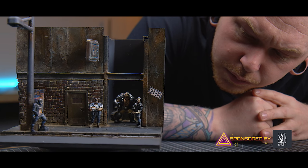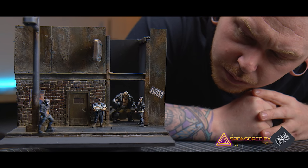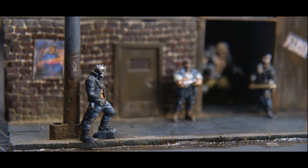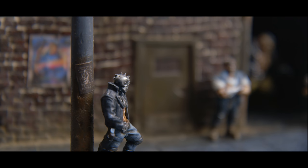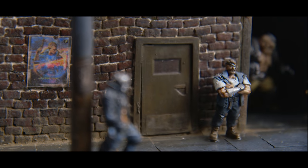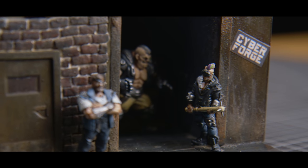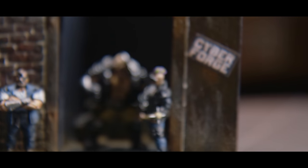Howdy guys, it's Luke at Geek Gaming Scenics and in this video I'm going to try something different. Using some models from Titanforged Miniatures, I'm going to attempt a cyberpunk theme-esque diorama and miniature painting with their new range of 3D printable Cyberforged Miniatures.